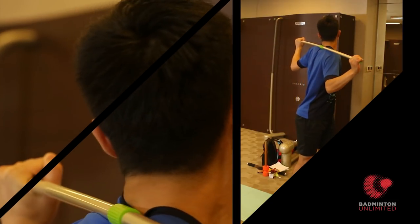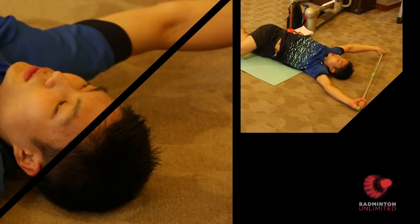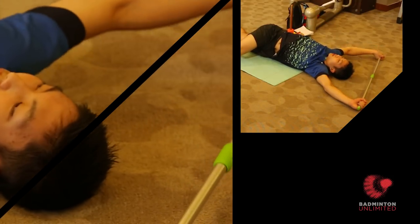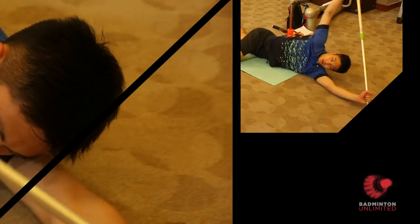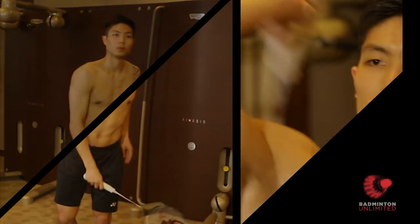Fitness is the key to success as a pro badminton player. Chinese Taipei's Chou Tien Chen and his trainer Victoria Cao are back with more tips on staying match fit for those big tournaments. Hi, I'm Chou Tien Chen. This is my physio Victoria and we want to show you how we get ready for the tournament.